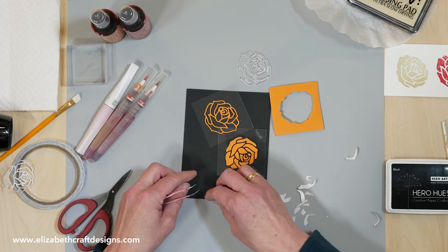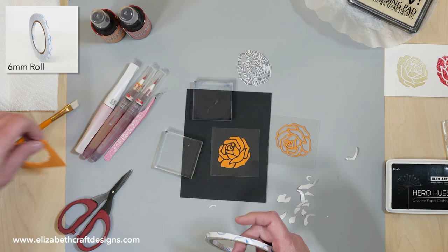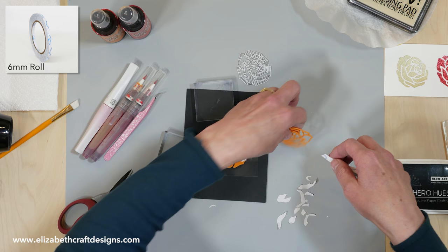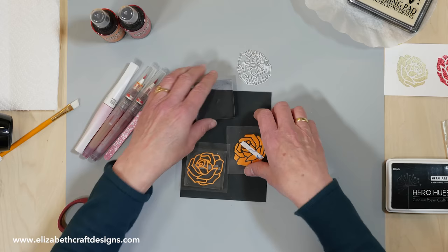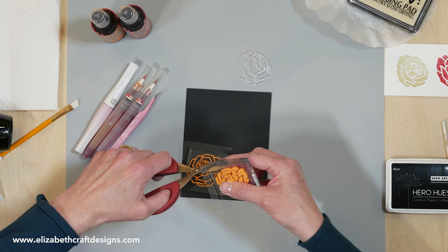I have two stamping blocks. I could probably use it as-is, but I like to put it on stamping blocks with a piece of double-sided adhesive — it's easier to use. And then I can take it off again when I'm done. I'll just trim it to the size of the block. And then my stamps are ready to go.